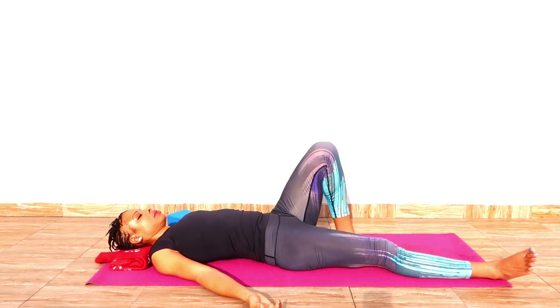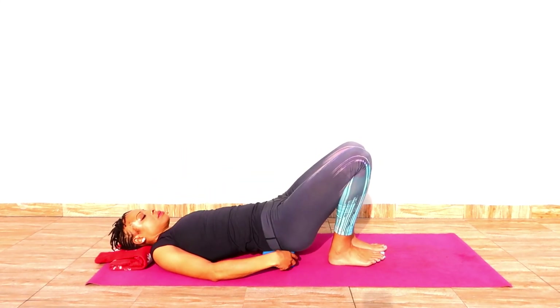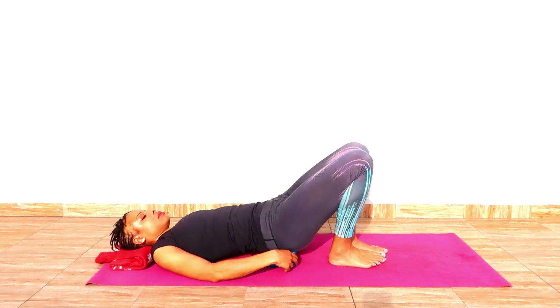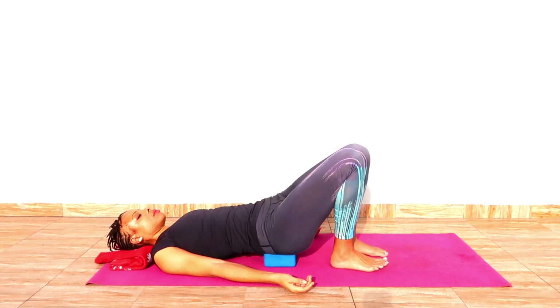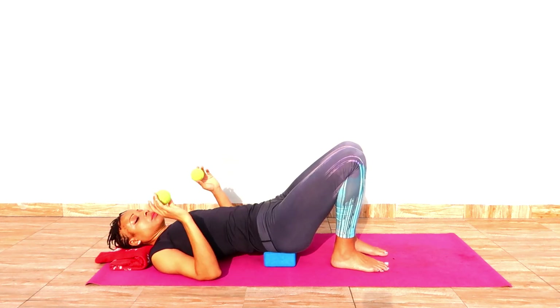With your exhalation, bend the knees. At this point we need the block or the stack of books. You lift your buttocks off the ground and then you support your sacrum with this block. The sacrum is in between your lumbar spine and your tailbone — if you press the middle finger onto the tailbone, then your palm covers your sacrum. That is where the block is right now. And then you grab the two tennis balls.